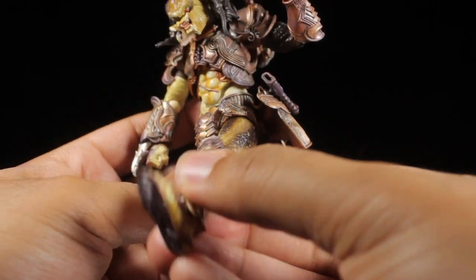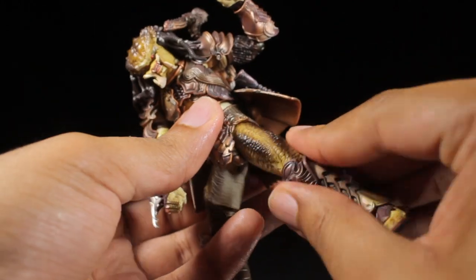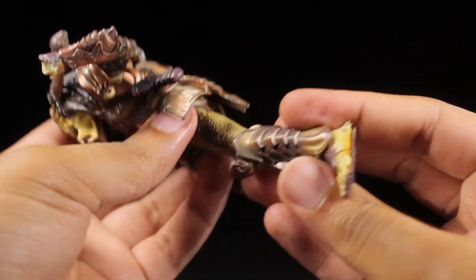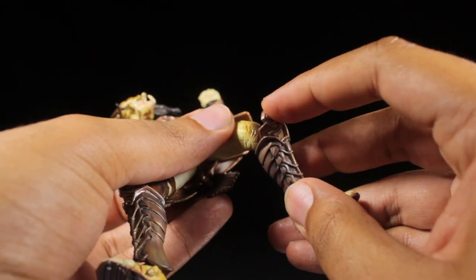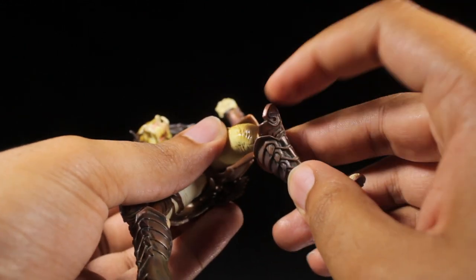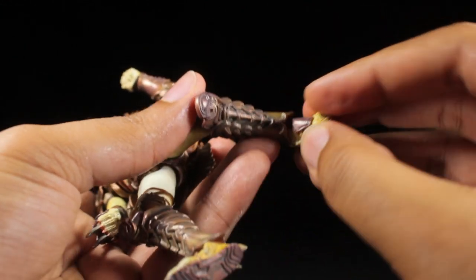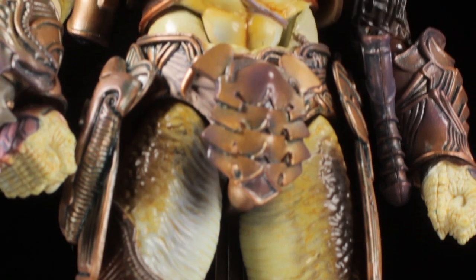The legs can kick forward, backward, and come up to the sides. We have a thigh swivel and very nice double jointed knees. The knee pads seem to be on a spring-loaded mechanism so they bend and pop out as needed, which is pretty cool. The feet can tilt and swivel, and finally the toes are articulated.